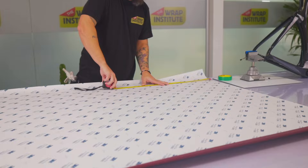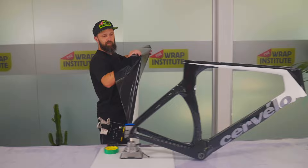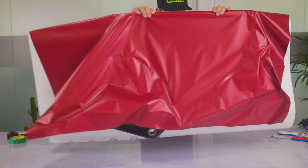Now measure the bike frame to make sure you have enough material left to right and top to bottom. Place the film on a clean work table with the liner side facing up. Once the piece is cut, remove the liner exactly halfway, and you can either have someone hold the frame or place it on a vise, then flip the panel over the top of the frame.